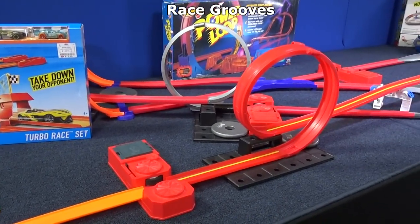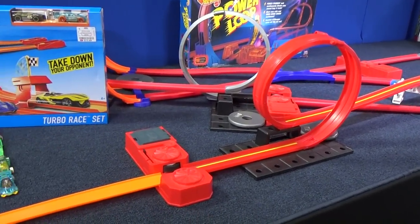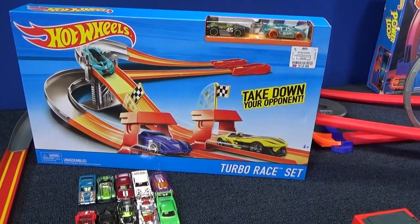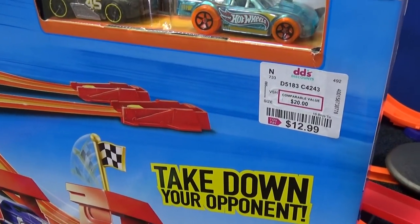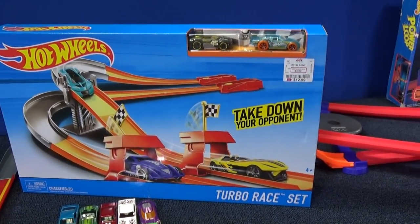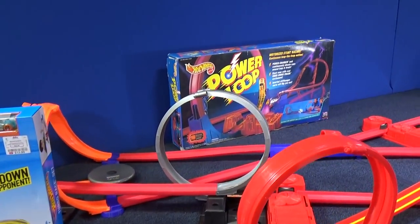You might recognize this as one of my track time layouts. When I see Hot Wheels sets, I look at the parts and I say, can I use those parts? So when I've seen this in the stores, I looked at it and I can't really use any of the parts. It's showing up in discount stores like DD's Discounts, Ross Dress for Less, Marshall's. I keep seeing that set, finally decided to buy it because I wanted to talk about it. I like buying parts.